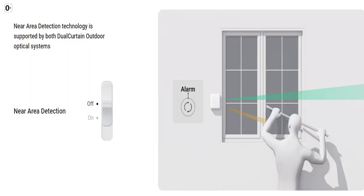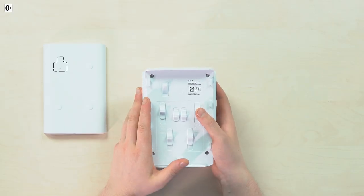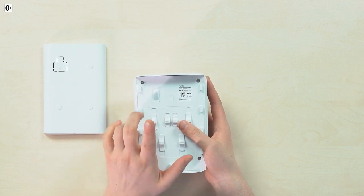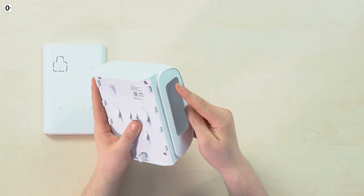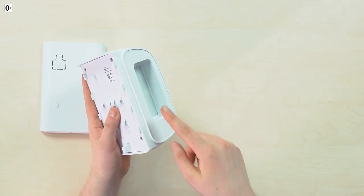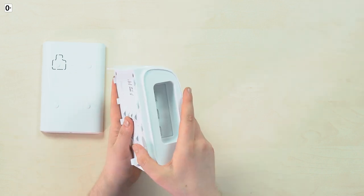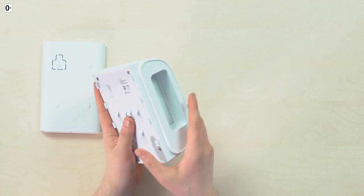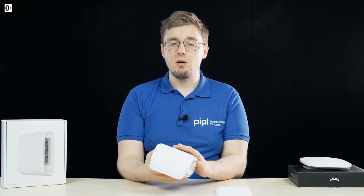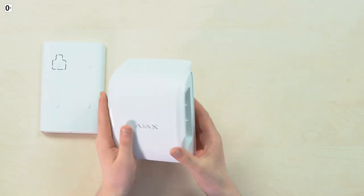These final two toggles are for a so-called near area detection technology, which is an interesting one designed to protect windows primarily. It emits one more very narrow beam from up here, directed 40 degrees down against the main sector, allowing detectors on both sides to spot movement closely to the detector's body, addressing the typical problem of the blind spot so common among such sensors.